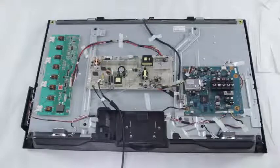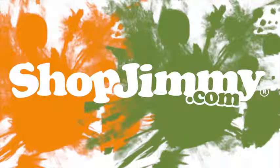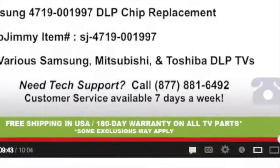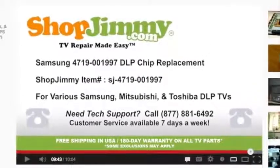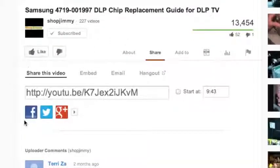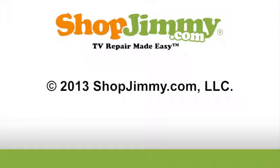If you do not want to post a comment below the video, please feel free to send us a YouTube message. The more information that you can provide to us about your TV issue, the faster and more accurate our response can be. Thank you.